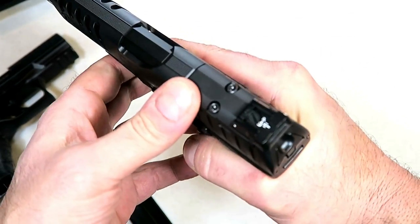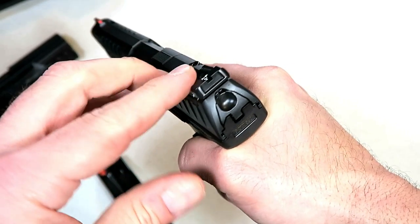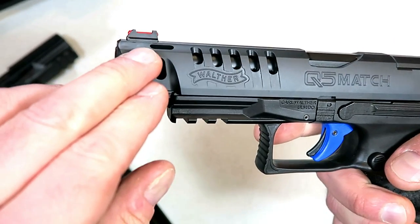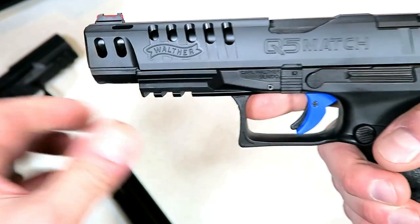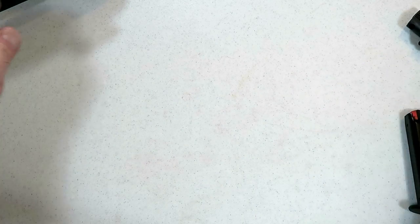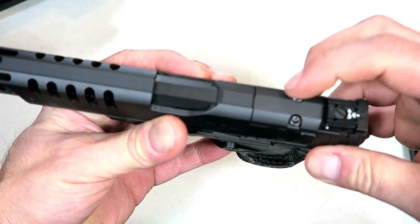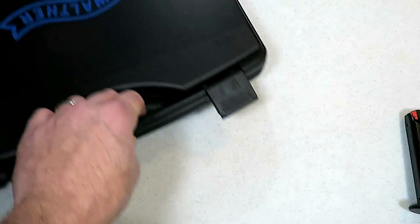LPA adjustable sights — LPA makes great sights. The adjustable target sights align so well with the fiber optic red front sight. I think they have a winner there. There's also something that sets this gun apart — a plate that comes out and optics can be added. Let's take a look at the case.